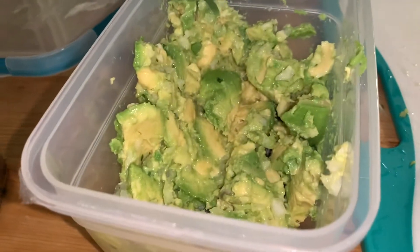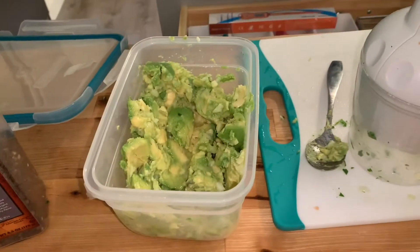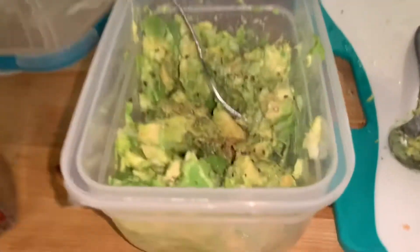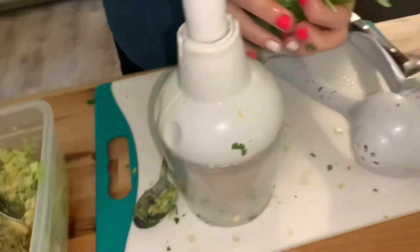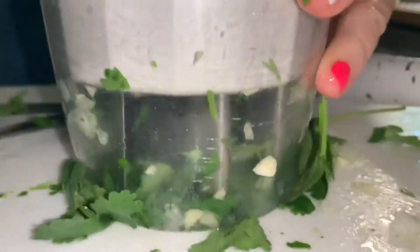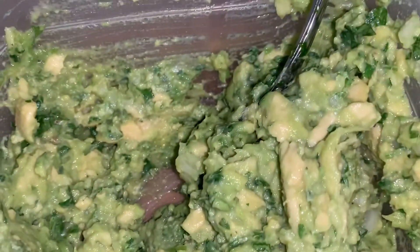About a tablespoon. Pepper. And cilantro. I like to use my chopper for that.